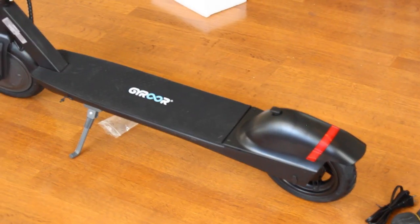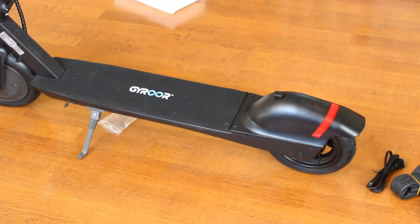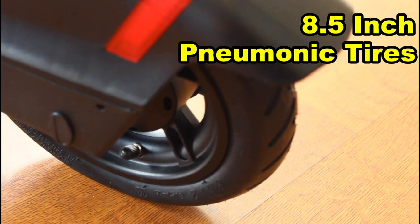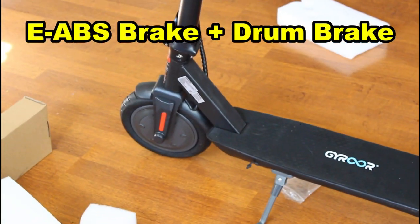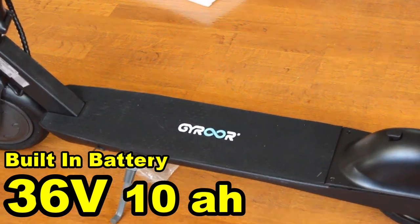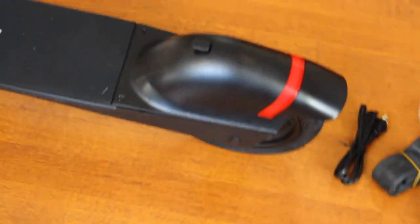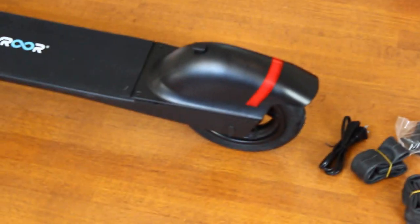So we have pretty much put this scooter together — it only took us about ten minutes to put this handlebar on with the screws. Now we're going to go through some of the features. First, I want to mention that these are 8.5 inch pneumatic tires in the front and the rear. We do have an E-ABS brake and a drum brake. The 36 volt 10 amp hour battery is built in, so it doesn't look like it's easily removable, but you can remove it with the screws.